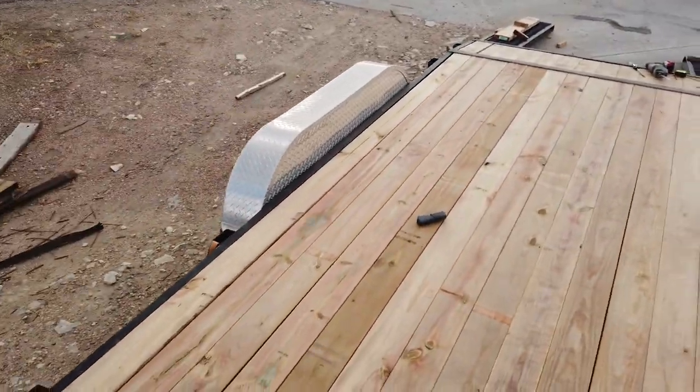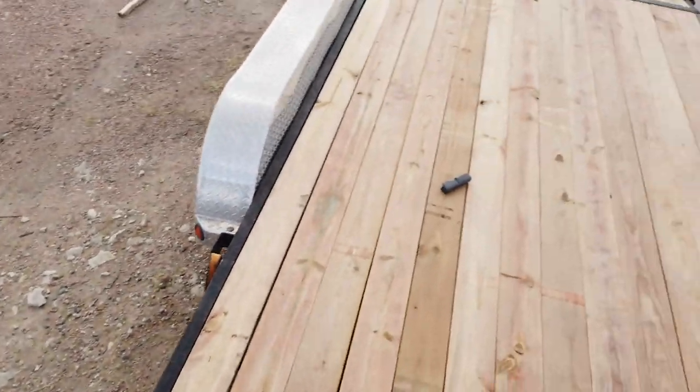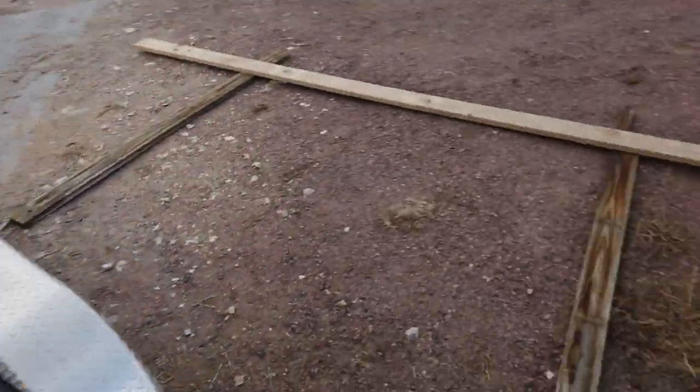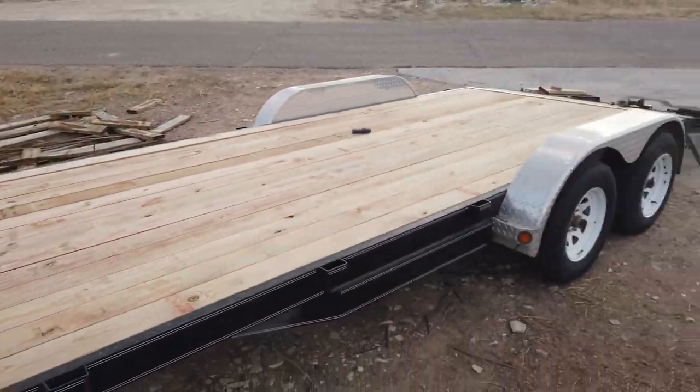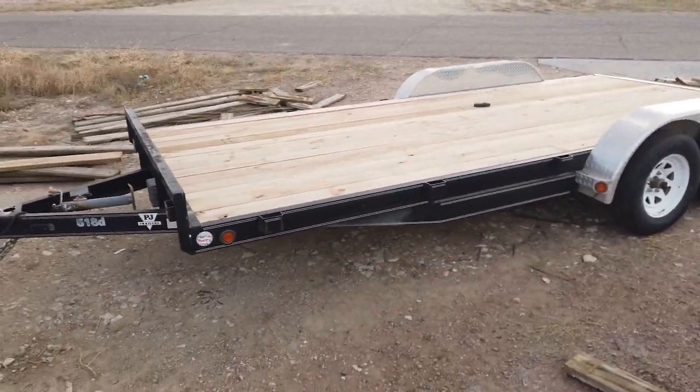Get some screws put in them. Honestly, the wood's not going to go anywhere, but it's mostly to keep them from wobbling as you go down the road. What do you think? Not bad for the first time. New deck on a trailer - looks like a brand new trailer now.